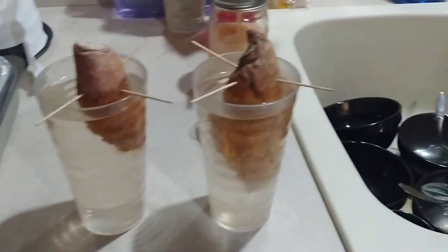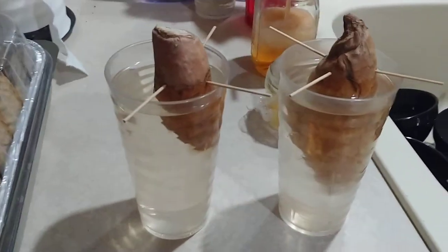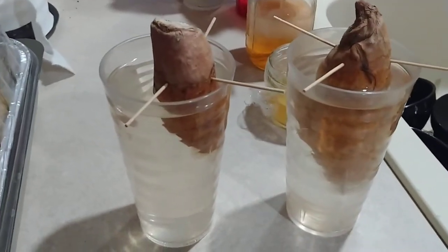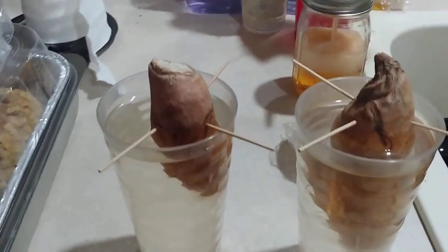Alright, here's an update. I have to excuse the dishes in the sink — I haven't had time to wash them yet today. Anyways, this update is about the store-bought sweet potatoes.